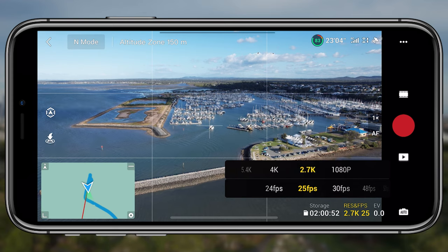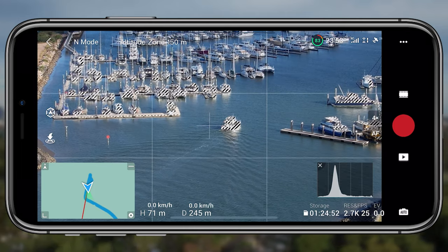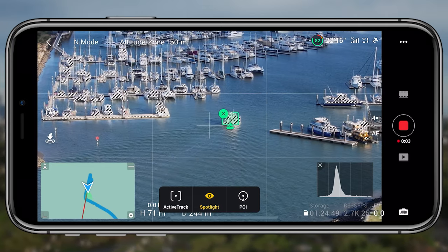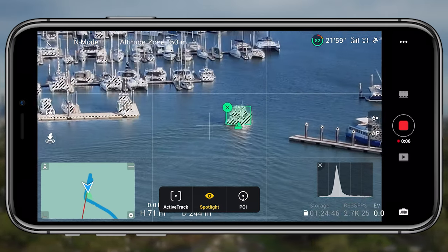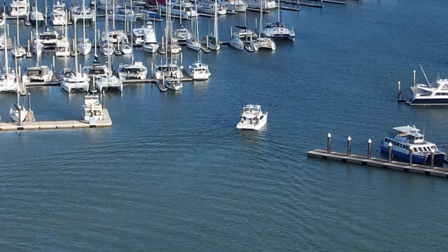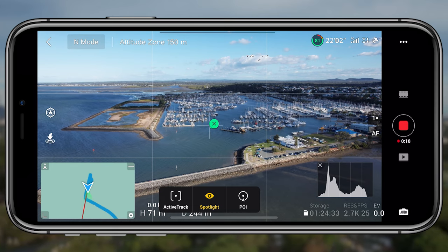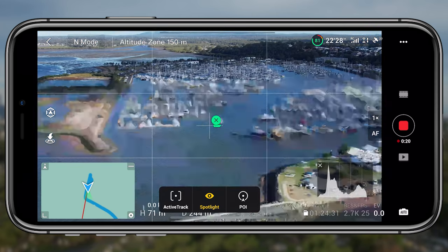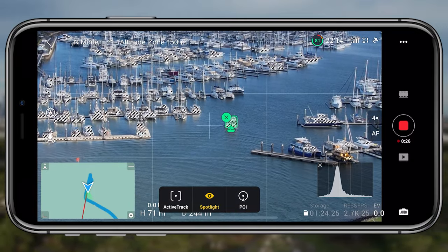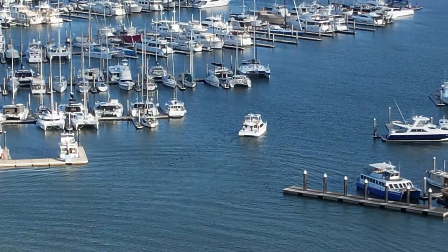Moving on to 2.7K, I quickly zoomed in to four times to keep tracking the boat and see how it would go. You can see it's fine — it's tracking the boat, everything's completely fine. Tapping again pushes it to six times zoom. The quality looks a lot nicer at six times compared to eight times in 1080p, where it just loses all clarity. Amazingly, across the different levels — two, four, and six times zoom — it still picked up on the boat and didn't lose it once.